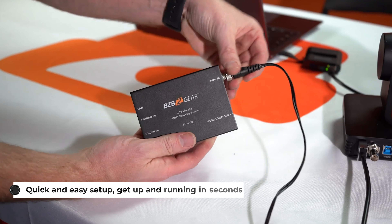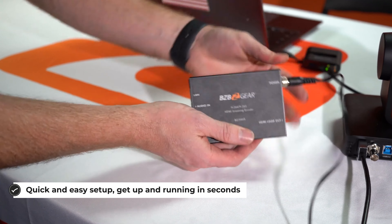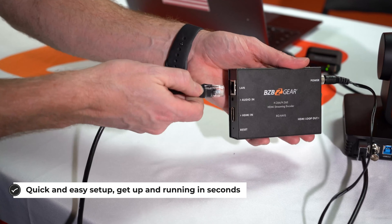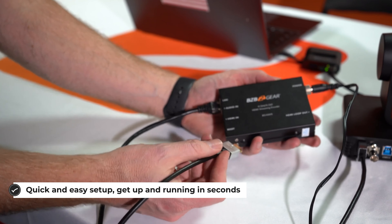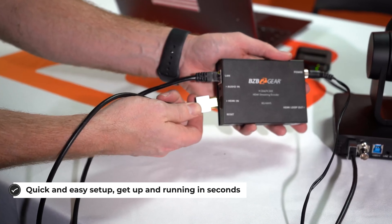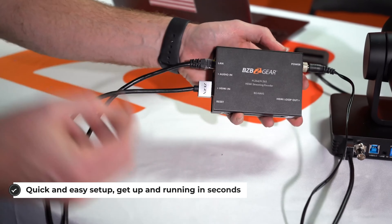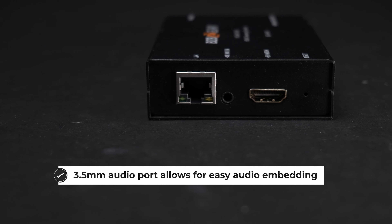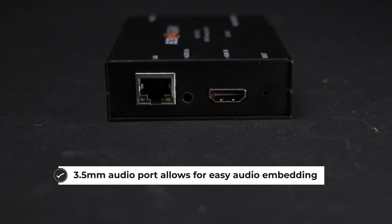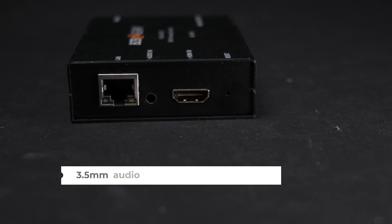In order to reach a broader audience, the BG-HAVS is equipped with one HDMI input as well as an HDMI loop out. The loop out will allow you to monitor the broadcast input source on a separate display. Stereo audio can be embedded into the stream via the 3.5 millimeter input over here, right next to the LAN port.